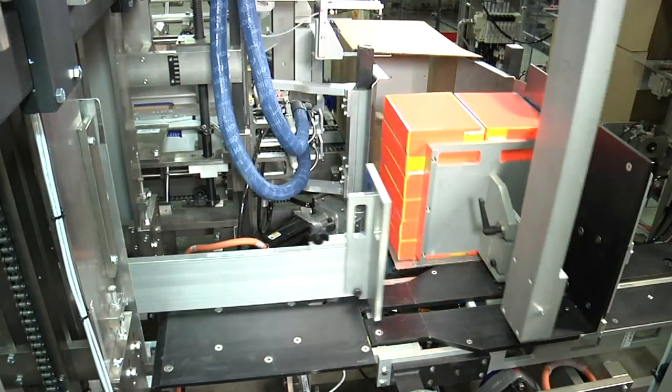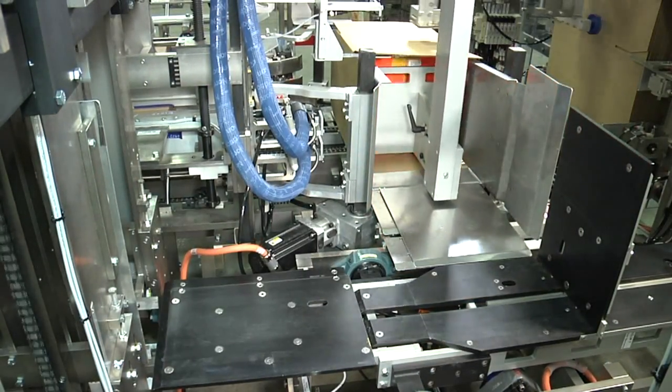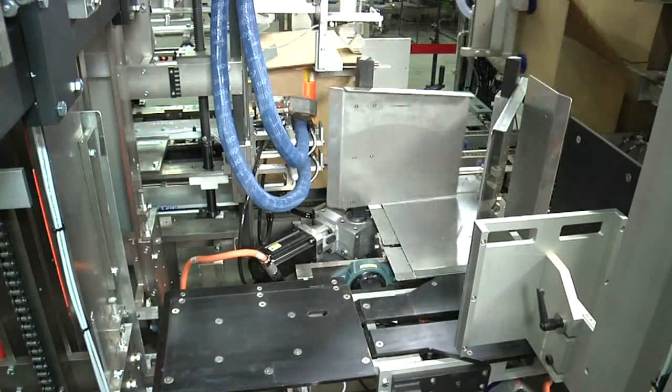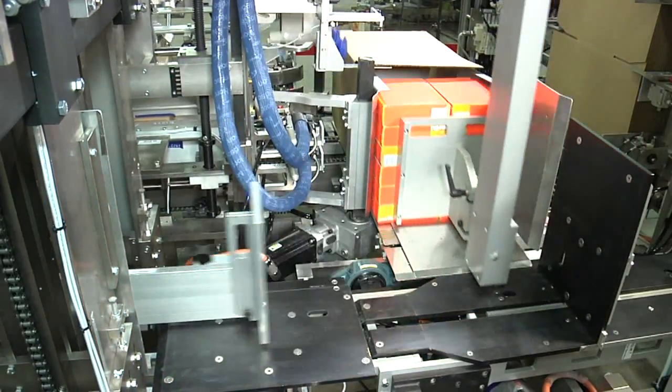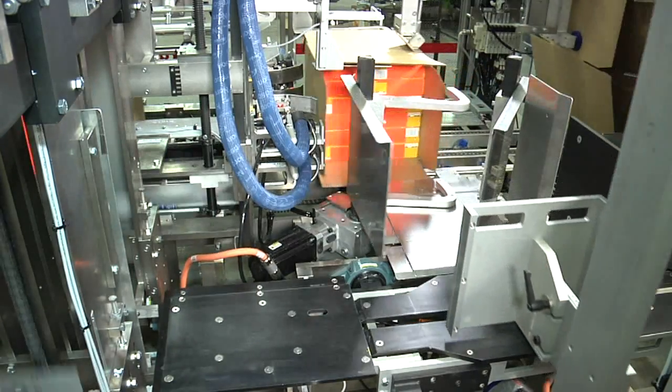Funnels are enabled on the load side of the case, assisting in a smooth load transition. The funnels rotate inside the vertical flaps beyond the case score lines to prevent cartons from snagging case corners.